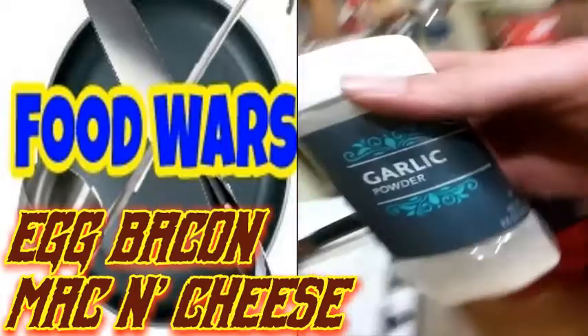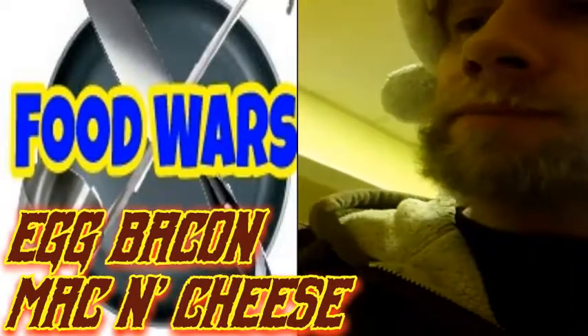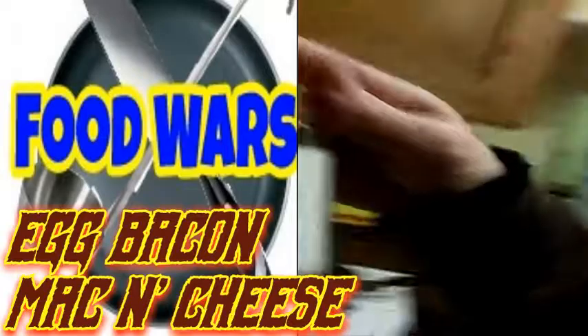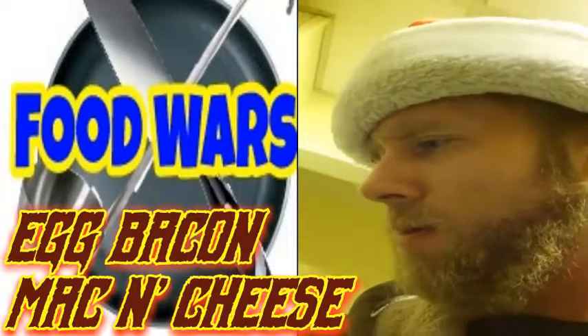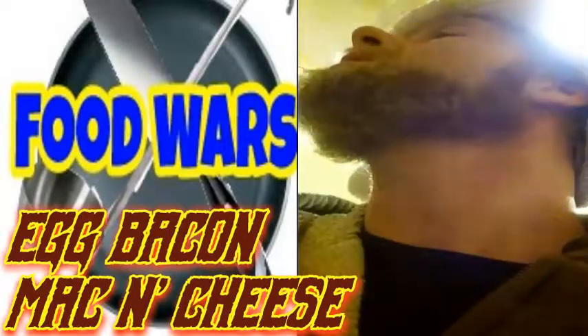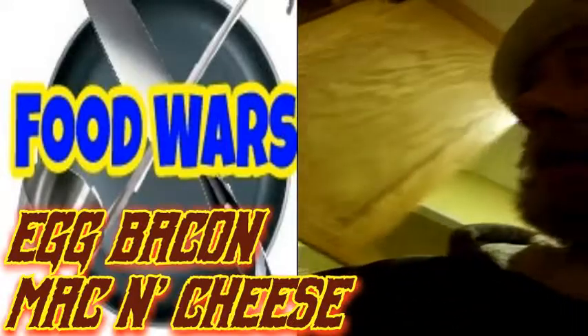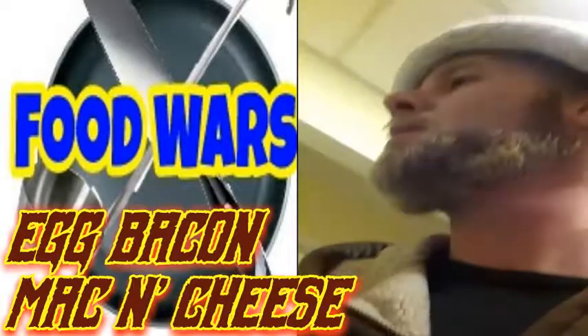Now we've got to put my patented garlic powder — got to love that garlic powder. One of my go-to spices. I have certain spices that I do, you know — salt, of course, your stereotypical salt. A little bit of that in there. And a little bit of parsley, but we'll add that later though. Next, we're going to let that cook for a little bit.